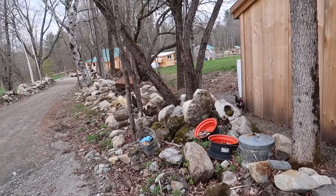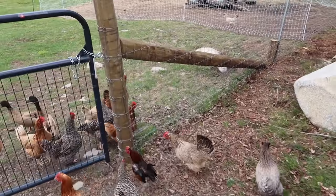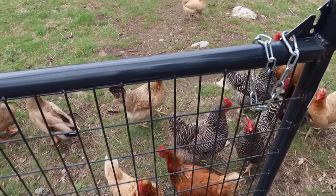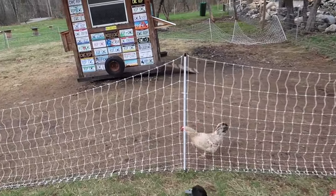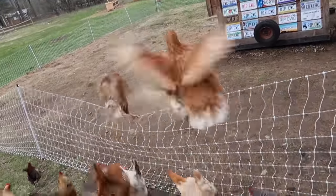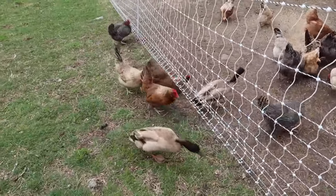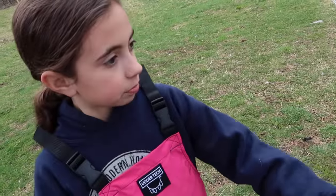Maverick, Goose, everybody's out. Only one chicken stayed in the fence, they all stayed in this area. How many eggs? I think there's going to be 14. I'm thinking 16.